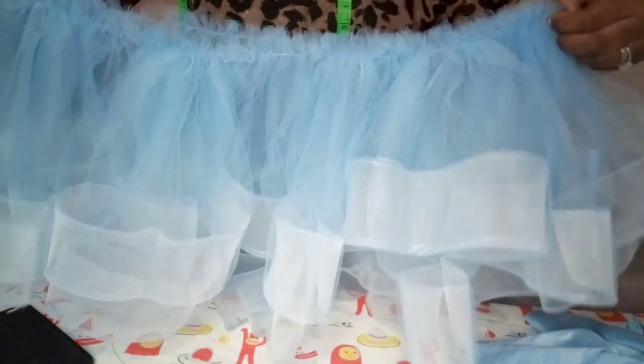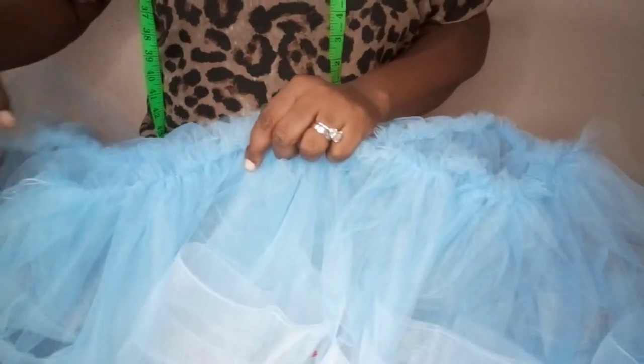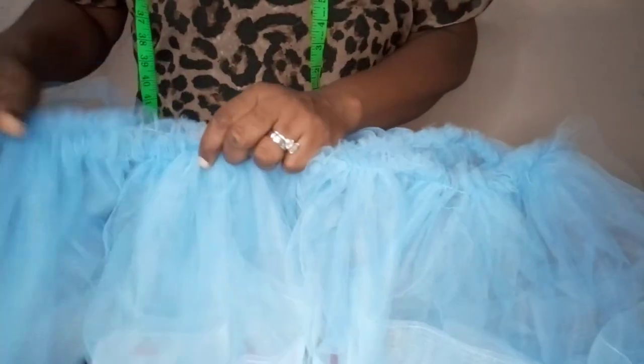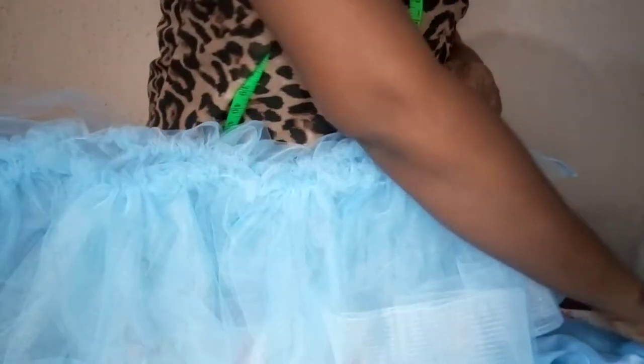What we are going to do now is join these two together. Like what we did with the first board dress we made — join this place to this place together. After joining, pick your body and your peplum.